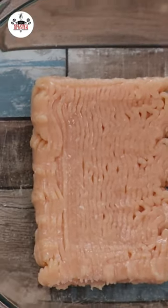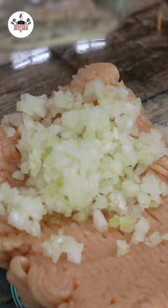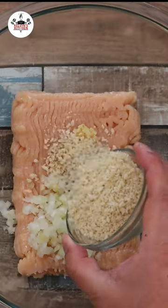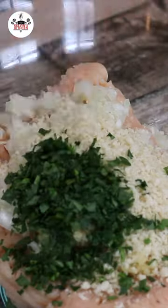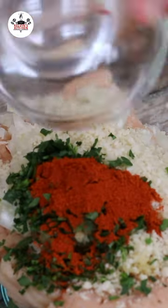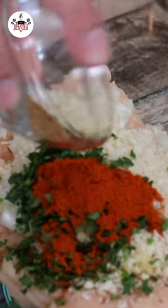1 pound of ground chicken in a large mixing bowl, followed by half a medium-sized onion finely diced, 2 cloves of garlic minced, 1 third of a cup of plain breadcrumbs, 1 tablespoon of fresh Italian parsley, and 1 teaspoon of smoked paprika.